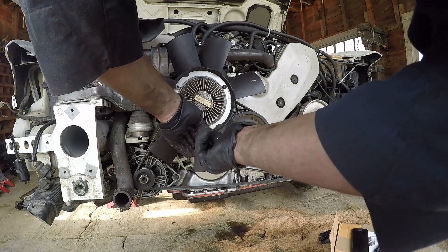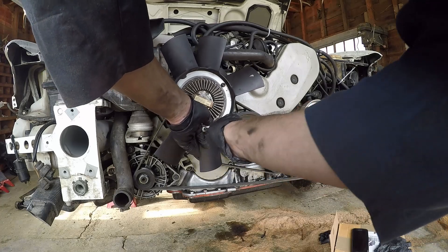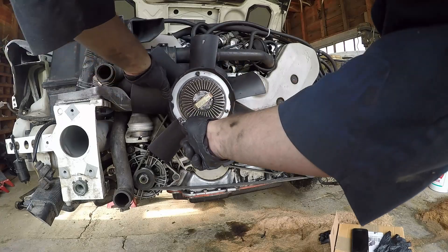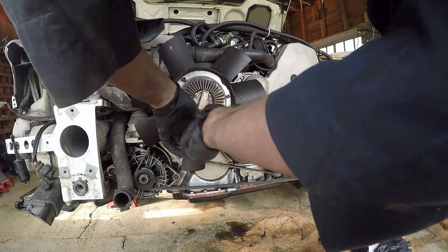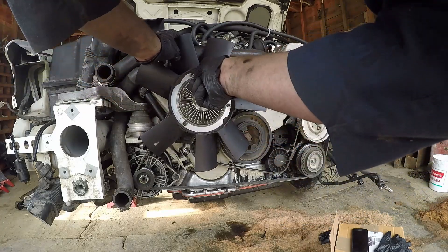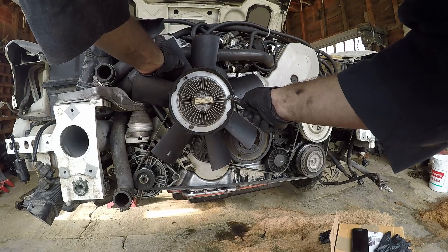I wouldn't suggest torquing them down until you actually get all of the bolts put into the fan. I don't know what the torque spec is in your service manual for these bolts, but they just need to be nice and snug. I've been doing them hand tight on this fan clutch because they really don't need to be super tight.